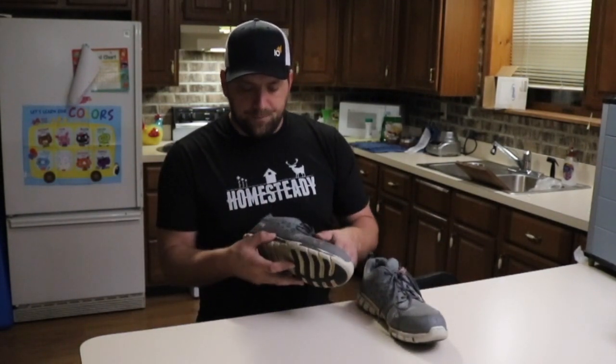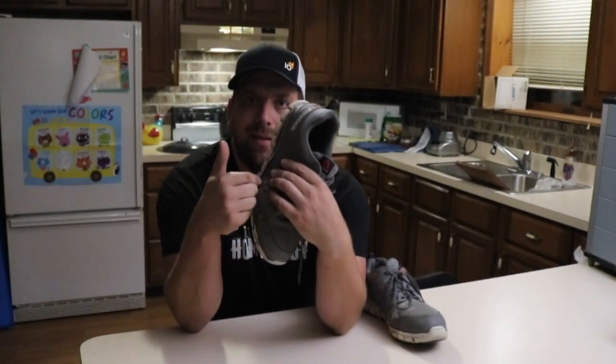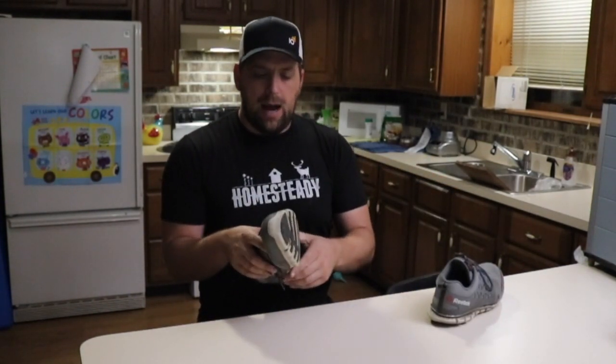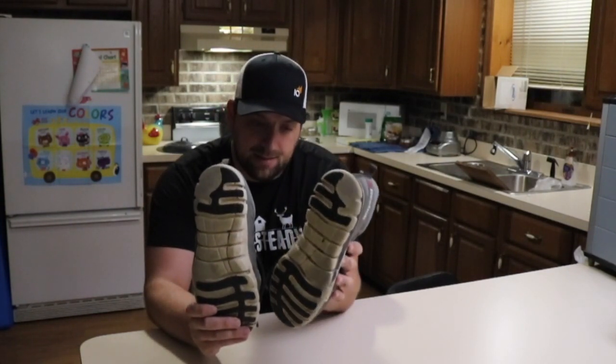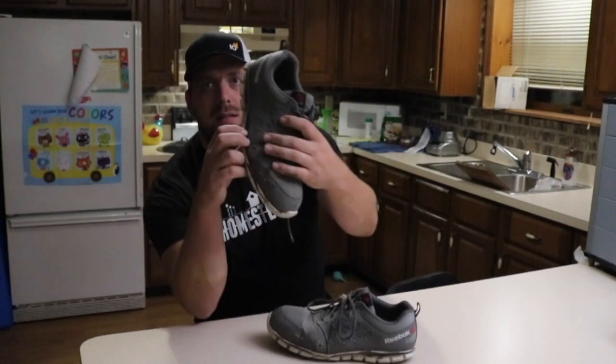I ran into some issues though — the sole here started to come off. Now I know that I have pretty flat feet, so the wearing on the bottom of the soles makes sense. I think I roll my feet a little bit, but I was a little disappointed with the sole coming off.